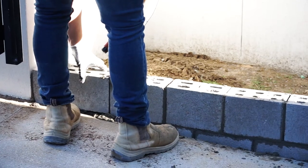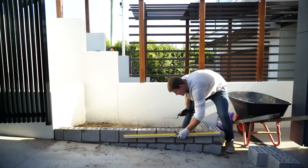We're on to our last brick. Allow to set completely — this should take roughly 24 hours.